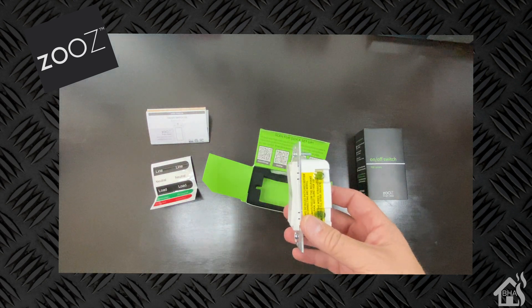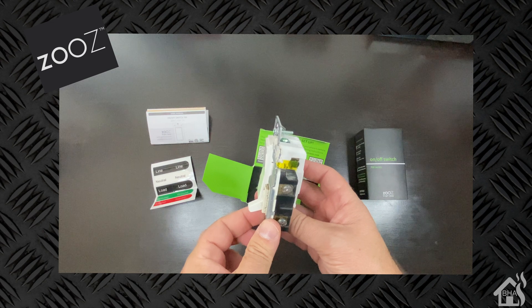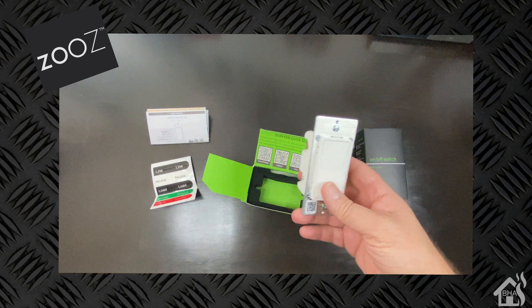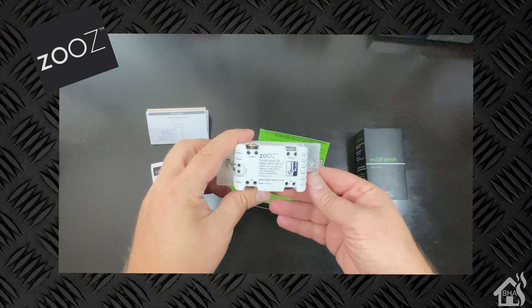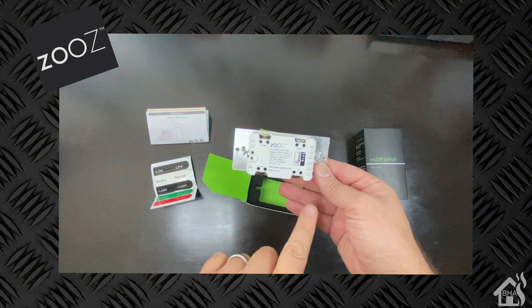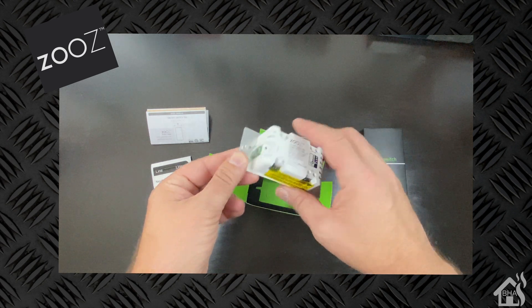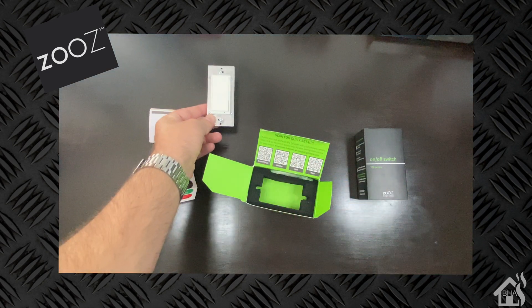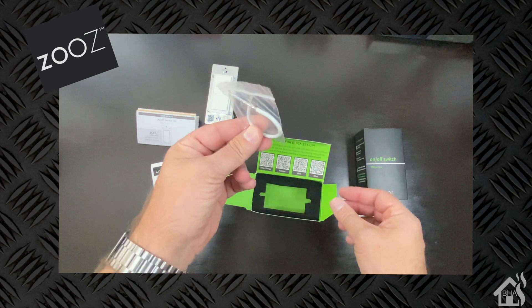In the box it comes with instructions, and it even has sticker labels for the wires so you don't get confused when unplugging them from your existing wall switch. It's a pretty small form factor switch — I have a regular toggle switch here and it's a little bit deeper than that, but not too much. It's got the line, the load, the traveler for your three-way devices, and then your neutral. This will require the neutral wire, so you will need that white wire hooked up.